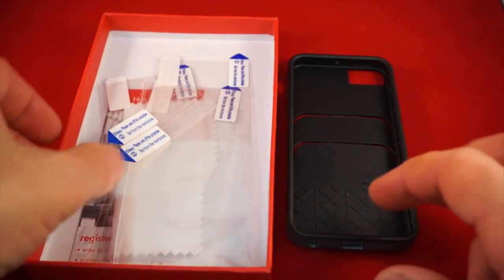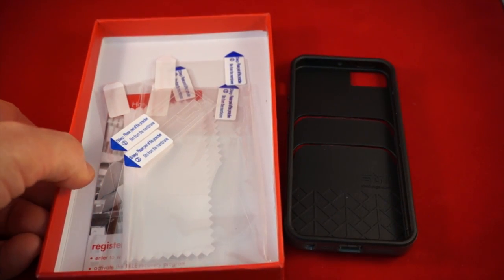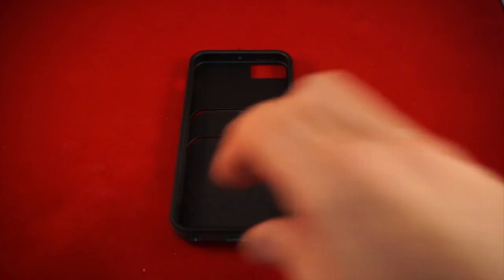The rear protector comes in three parts — you can use the main body and the top and the bottom if you want. So you get two screen protectors, a back protector, and the case.